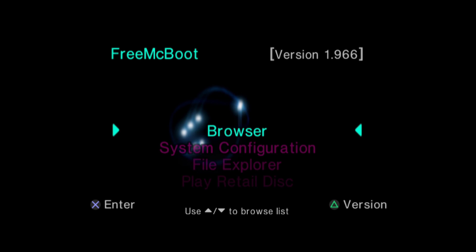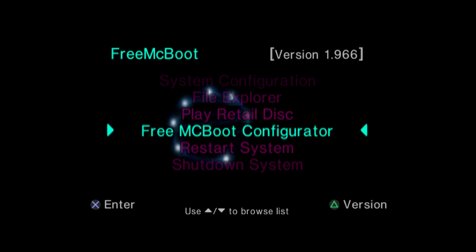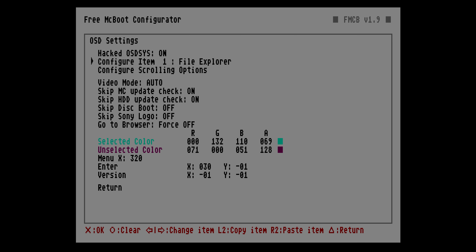Take the first memory card out, pop in the second one, and start consolidating saves from it onto the MemCard Pro 2 as well. Now all my saves are here. Reset your PS2 afterwards.